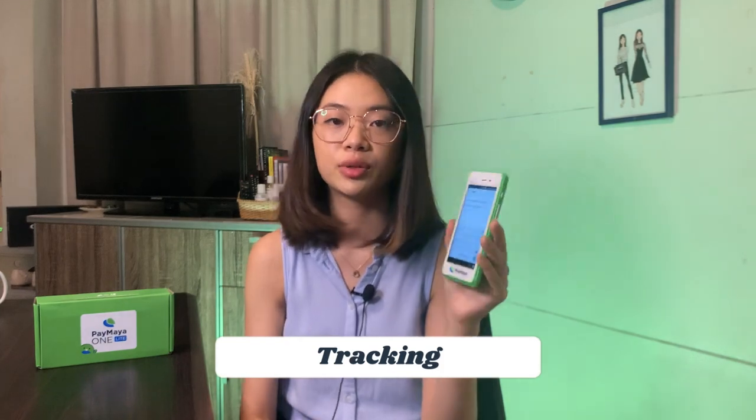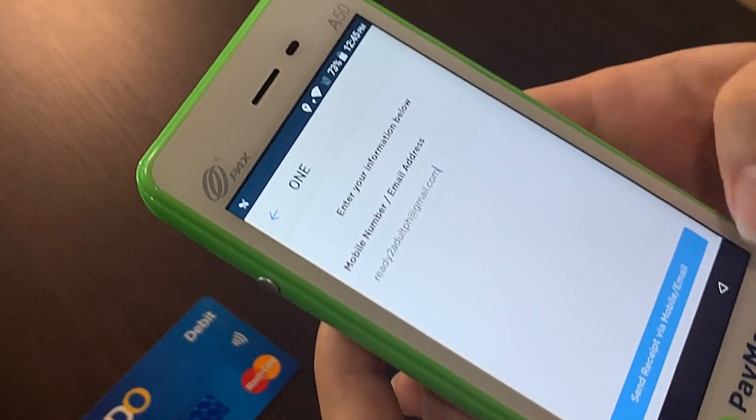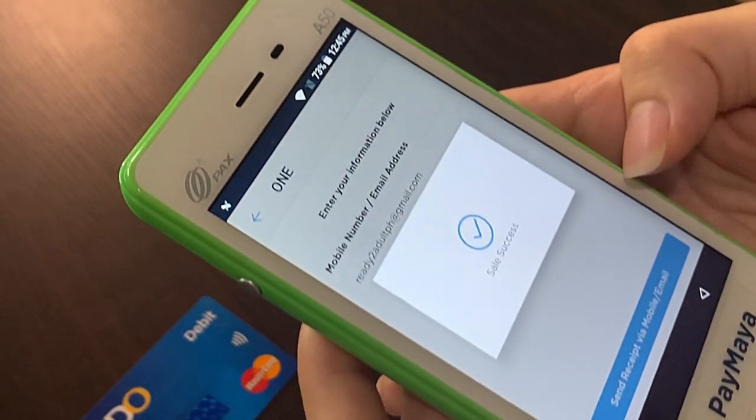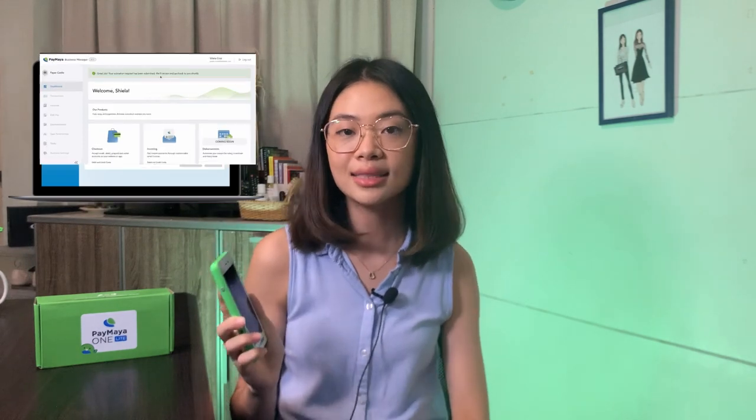When you've successfully transacted, you have the option to send a receipt to mobile or email. You can ask your customers to input their mobile number or email address to get a copy of the receipt. The Paymaya One Light device comes with access to the Paymaya Manager, where you can track and manage all your transactions. The great thing about digital receipts is that you don't lose them — unlike thermal paper, where the ink can get erased.